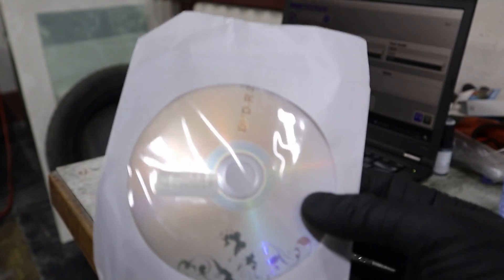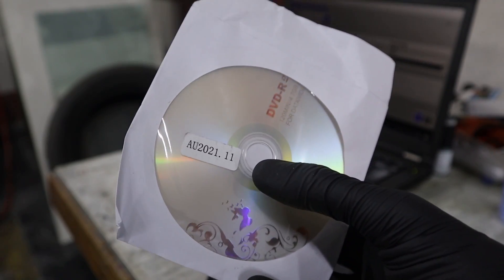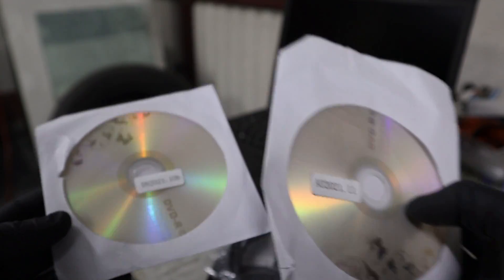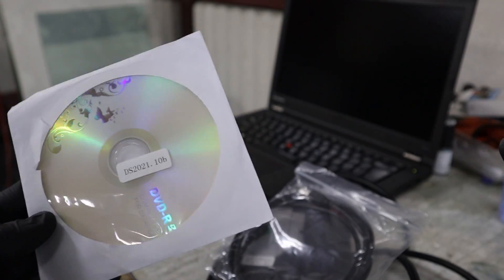One CD is Delphi and one is Autocom, but I wasn't able to install the Autocom one. I only received it yesterday, so I might be able to find out how to install it as well. But right now the only one installed is Delphi and I will show you what it can do.